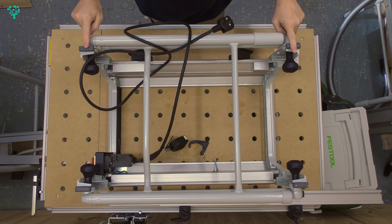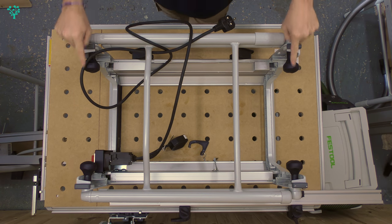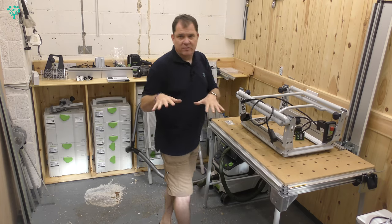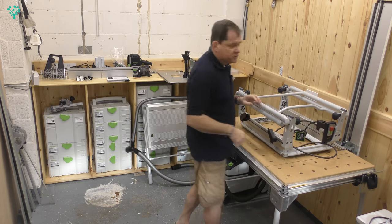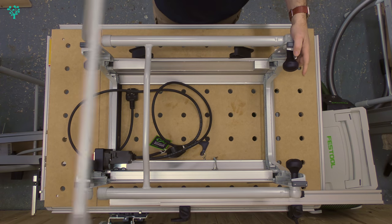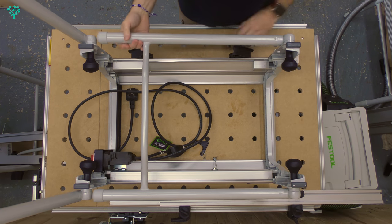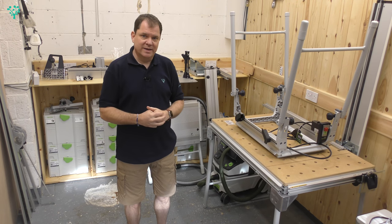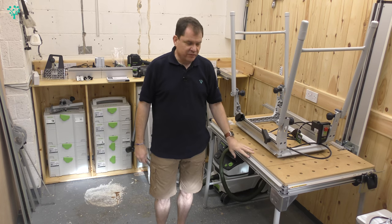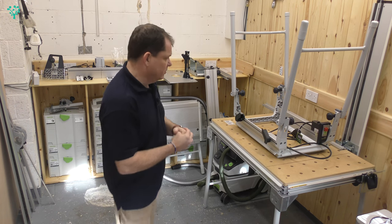Like all Festool tables, it comes in two modes: the bench mode, which is how it's configured at the moment, or the freestanding mode. In bench mode, you're using these little rubber feet — they rest on the bench or on the floor. The legs will fold out; undo these knobs all the way, that will lift up, lock into position, and then you just tighten these up. That gives us a freestanding mode, and the height will be 900mm, which is the same height as the multifunction table, the Kapex saw, and pretty much every other table-type device in the Festool range.